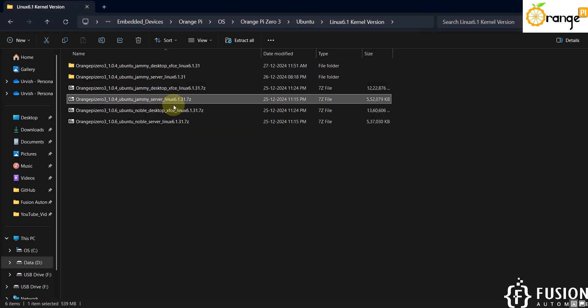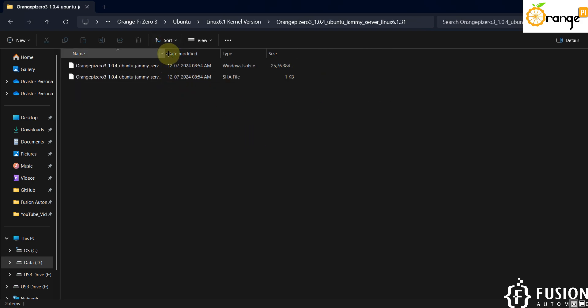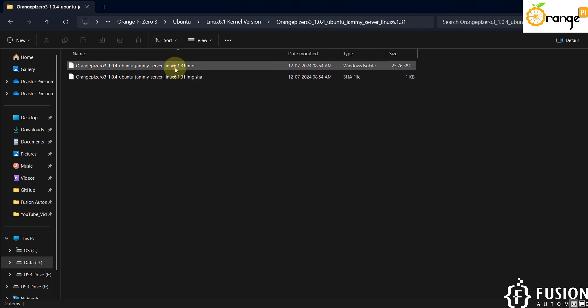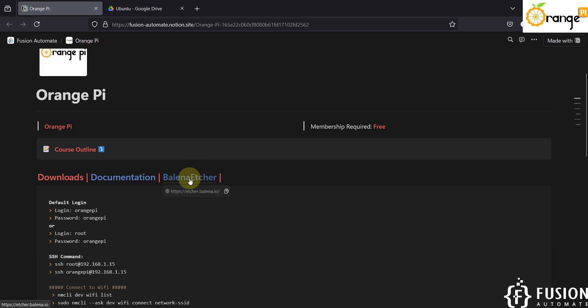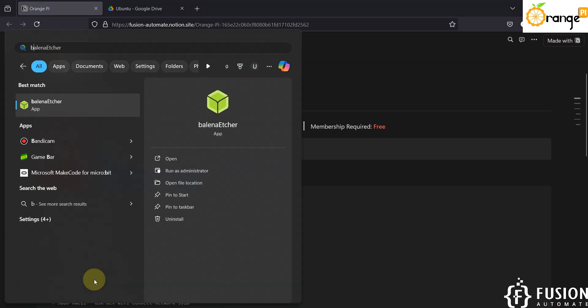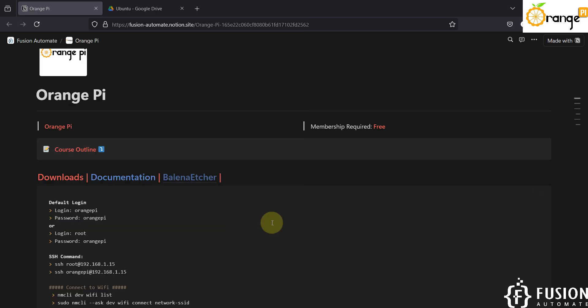This is the Ubuntu Jammy Server Linux image, which I have already extracted. You will see the main image file which we need to use. To flash this image file onto the SD card, we use Balena Etcher software. I have already provided the download link on our website, and I have it installed in my system already. We will launch Balena Etcher in admin mode.